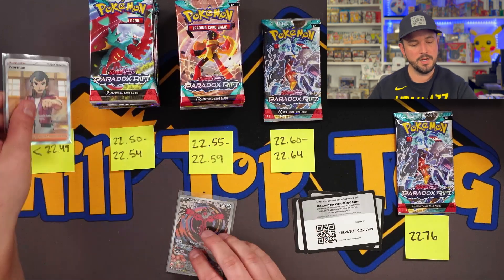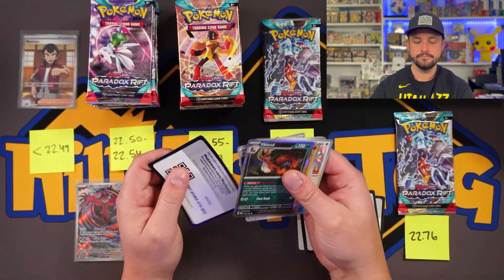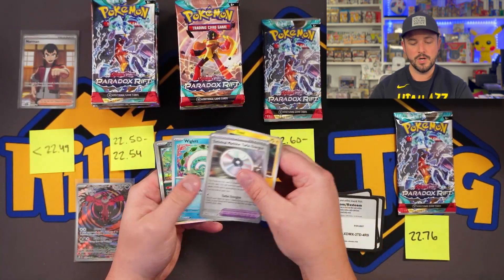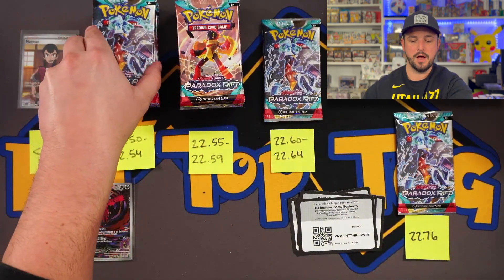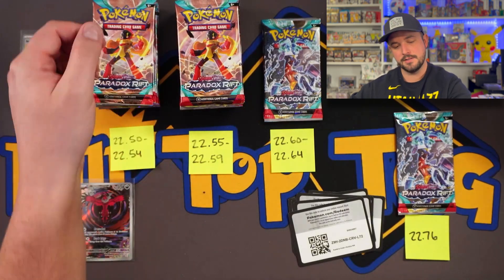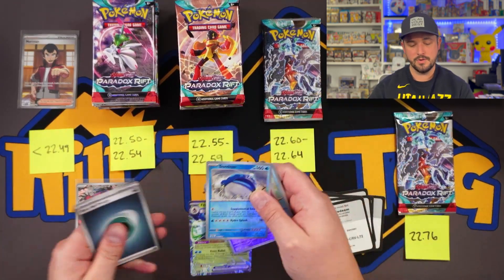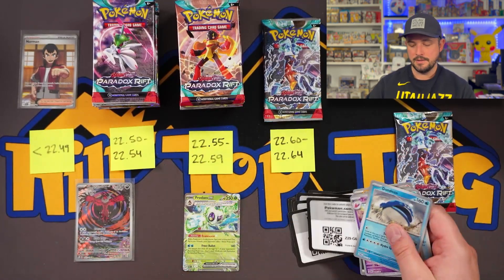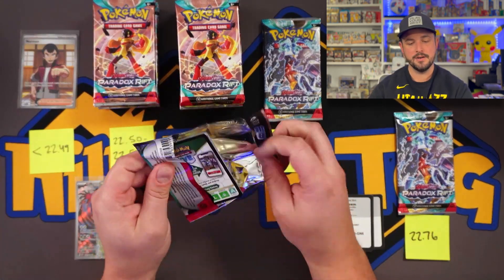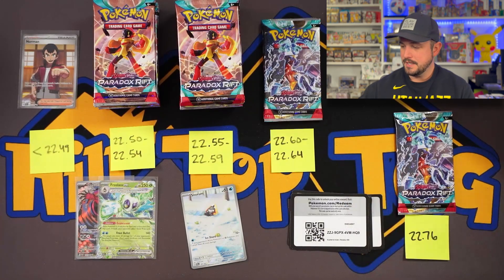So right there, if we hit an SIR or a gold in basically the vast majority of the packs right here — there's literally 30 packs between these two piles — that will be the deciding factor as to whether that pack to my right holds a full art or better. It's nice to see we're getting hits out of this. It's only one pack, not a stack of 12. We know there's probably around 12 hits on average out of a Paradox Rift booster box.